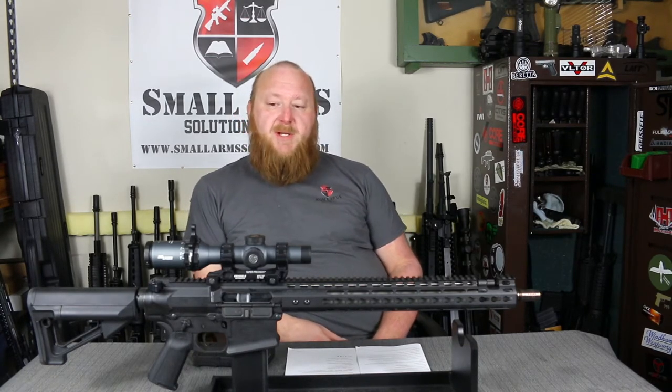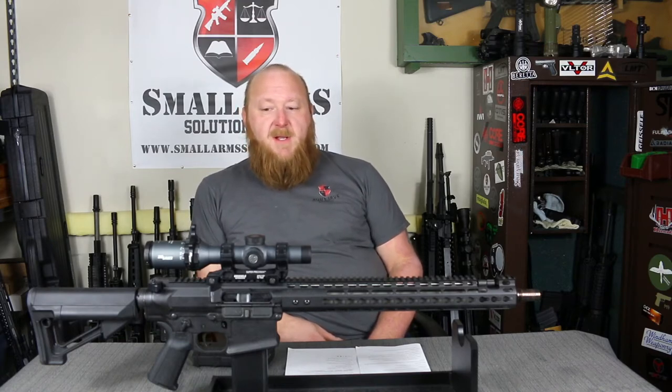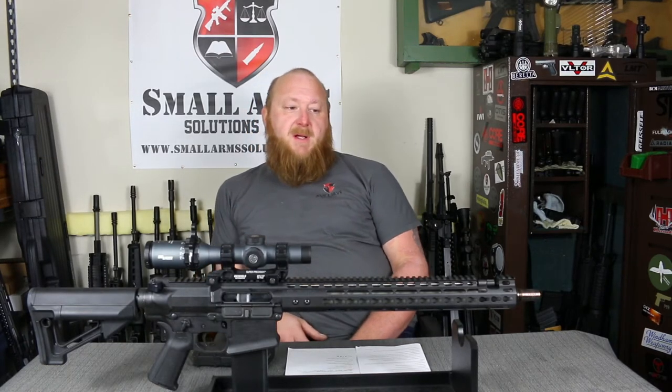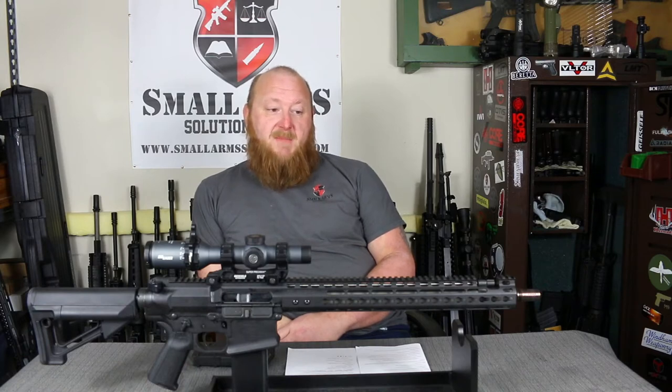Noveski is known throughout the industry as being one of the highest quality rifles — fit, finish, machining, barrel, accuracy, the entire ball of wax. Noveski is known to be one of the top dogs. That doesn't go without having a hefty price tag as well. The rifle you're seeing here, which is the 16-inch Gen 3 N6 rifle switch block, has an MSRP of $4,000. By no means are you looking at an inexpensive rifle, but in this case you have to take a look at what you're getting for all that money.